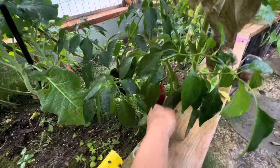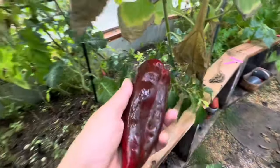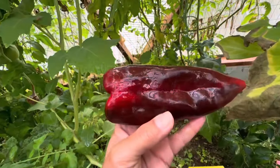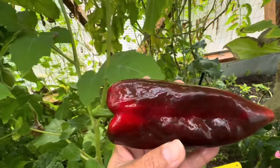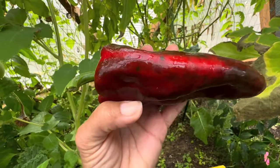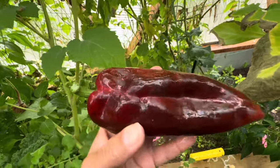Our poblano here today is pretty much ready to pick. Take a look at that beautiful poblano. They start off that really nice green that you might see in a salsa verde, and then they'll eventually turn to red, and that's when they're their hottest. So what we're going to be doing is saving it and saving the seed.